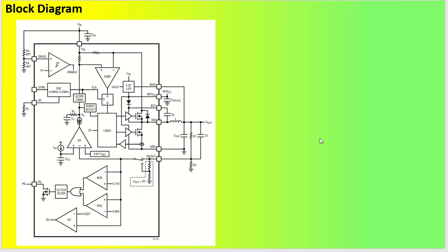Looking at the block diagram: we have the enable pin, synchronization pin, RT pin for frequency setting, power good output, SW pin, ground, and FB pin for feedback to set the output voltage. R1 and R2 set the output voltage at the FB pin. Similarly, the enable pin uses R3 and R4 for under-voltage lockout or over-voltage lockout. If not needed, you can directly connect the enable pin to the input.